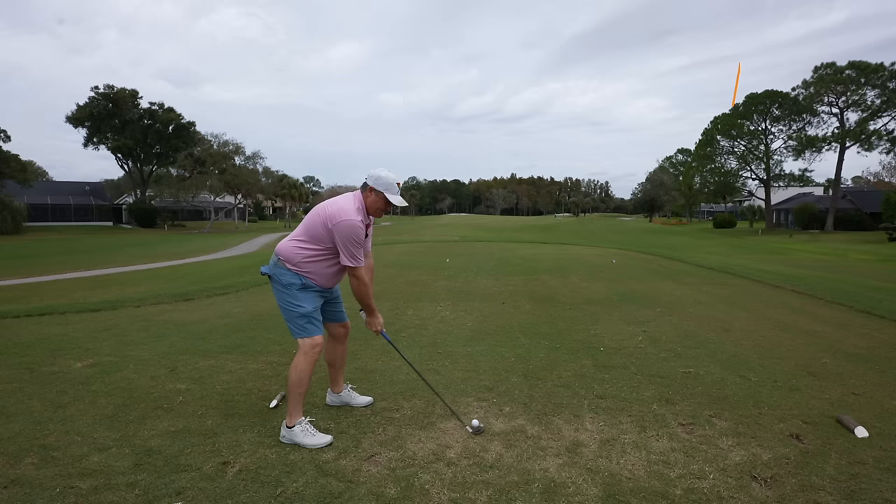I kept it right — 58 degree wedge. I'm going to try to kind of flop one here. We've got a reasonable chance at par again. I pulled it — but we've still got a one-shot cushion here.